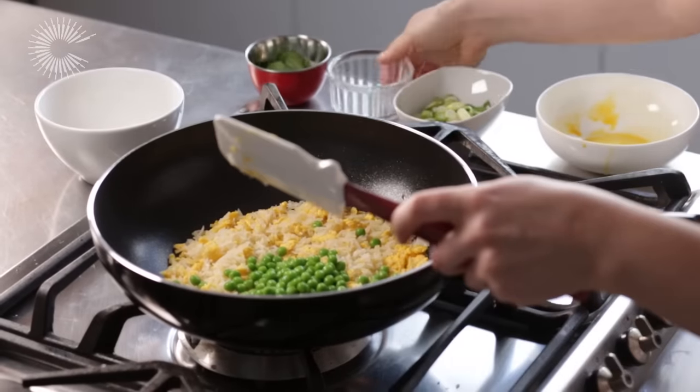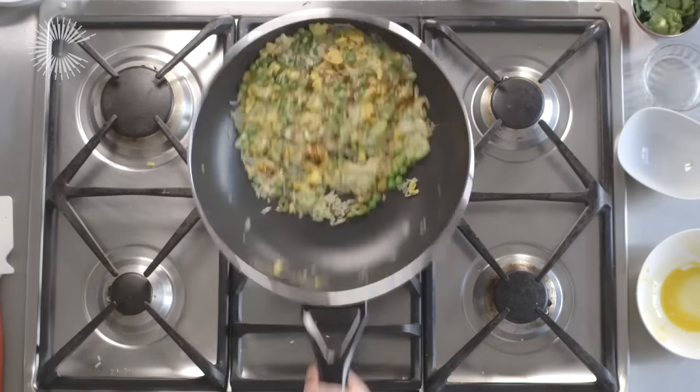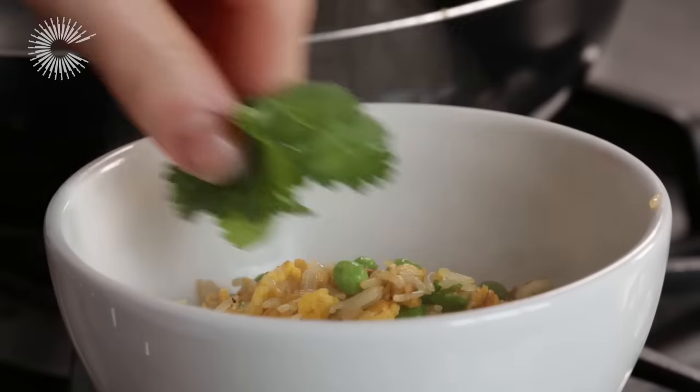Mix in the peas and the spring onions, then add a good splash of soy sauce to season. Serve straight away garnished with a little fresh coriander.